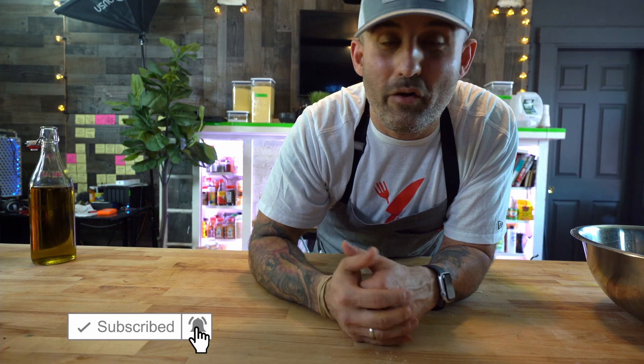Hey guys, if this is your first time tuning into the channel, welcome. And if you guys like what you see, please subscribe, give me a thumbs up, click the notifications — we got a new video every week.